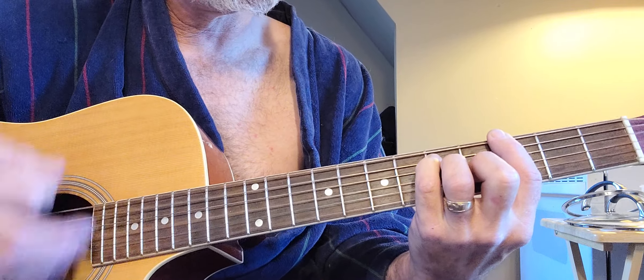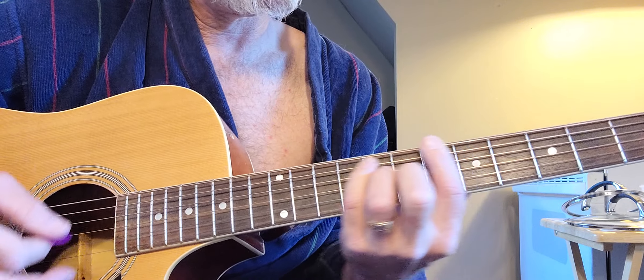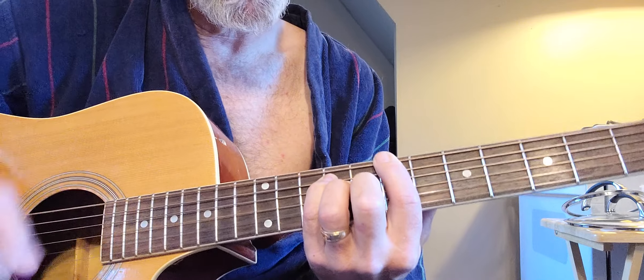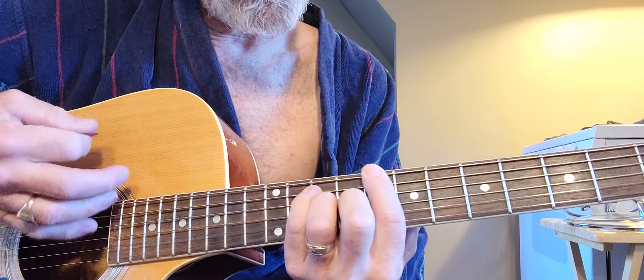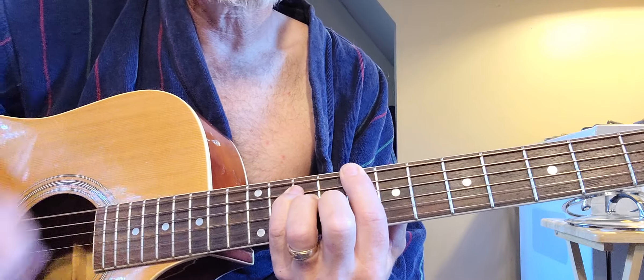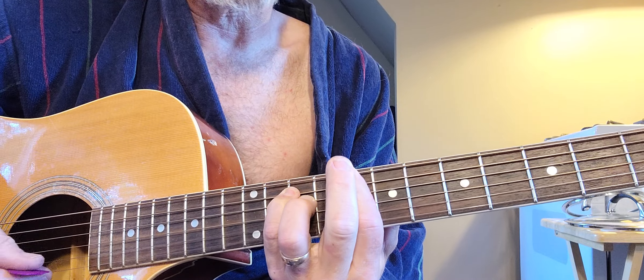Right, there's the G, A, B, C — climbing up the E form.